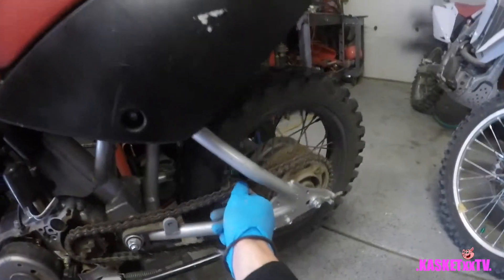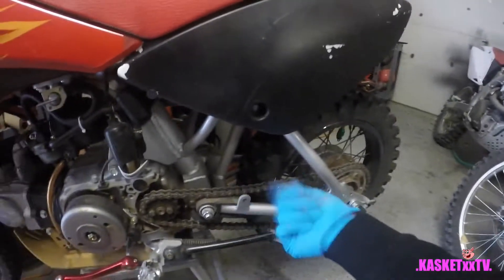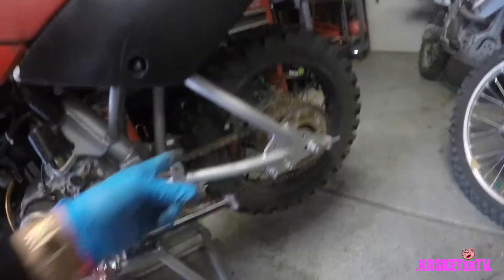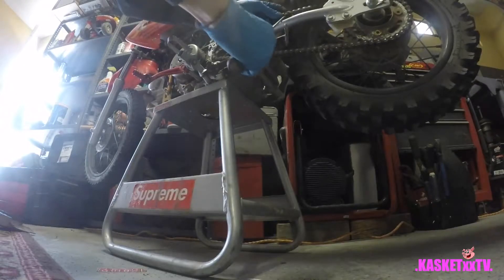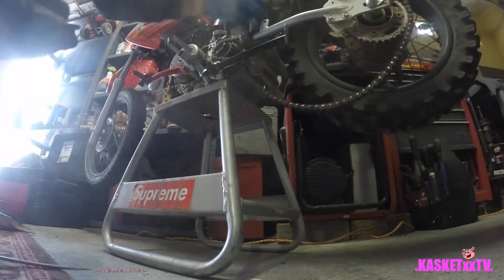Now what you want to do is go through your chain and find the master link - there it is right there. I usually use needle nose pliers so I can just pop it off. Grab it right there, grab the back pin, pop it off. Once you get the master link off, your chain should just pop off. Get in there and loosen it up because it's going to be a little dirty. There it goes - it should break right off.